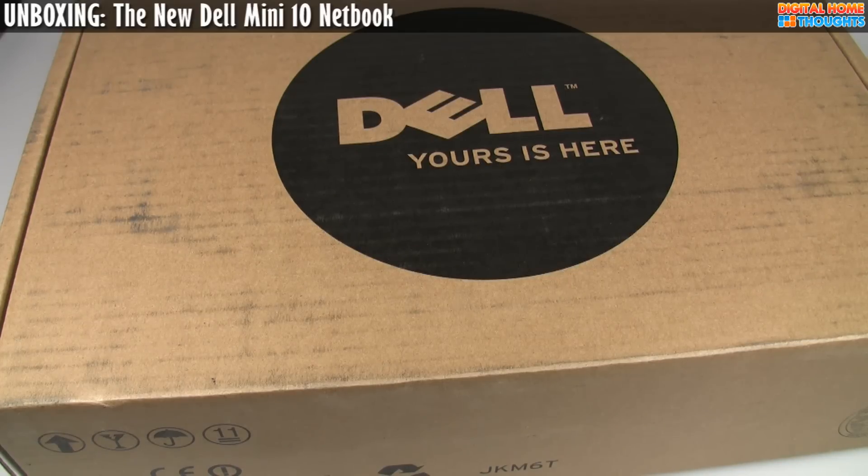Hey everyone, it's Jason Dunn here from Digital Home of Thoughts, and it has been a while since I've done a video, but I'm excited to be back and showing you the Dell Mini Inspiron 10.